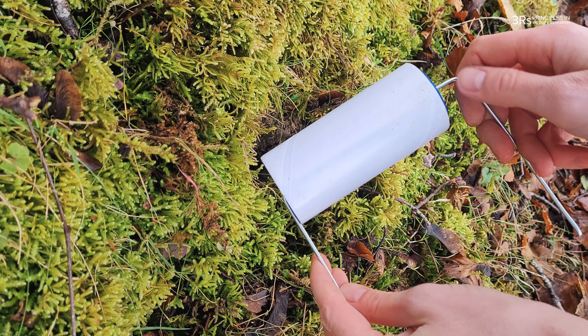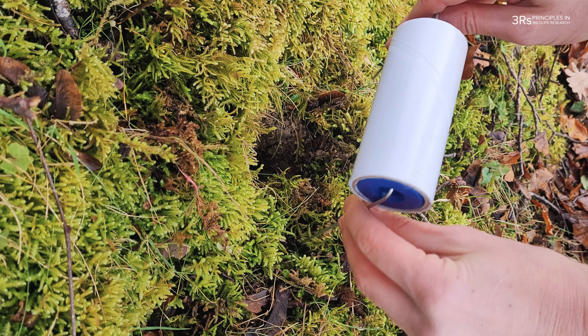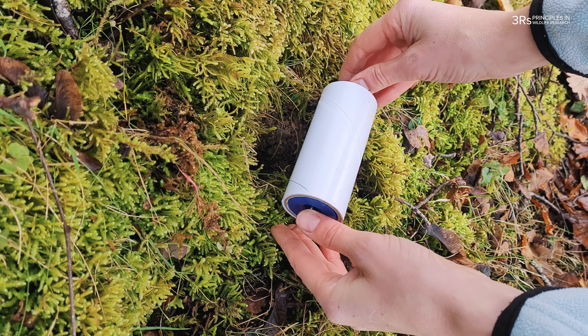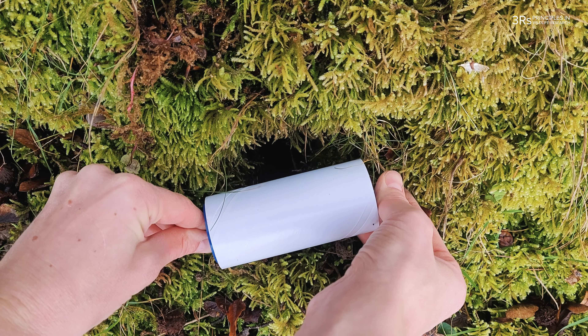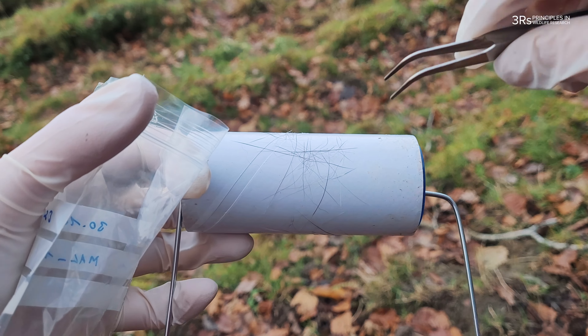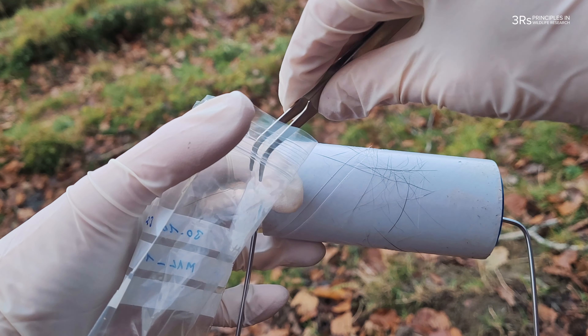For smaller mammals, such as voles or hamsters, you could use a homemade trap consisting of a plastic tube with a double-faced tape. Place the trap at the entrance of the animal's burrow. Be very careful to use a tape with glue that is not too strong in order to prevent the animal from getting stuck. When animals enter or exit their burrows, they deposit hair on the tape.